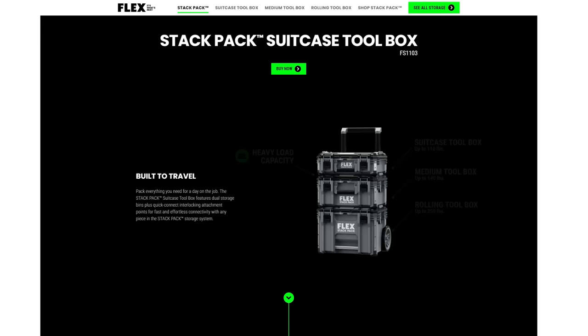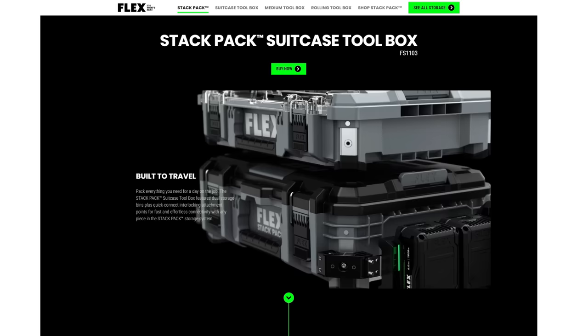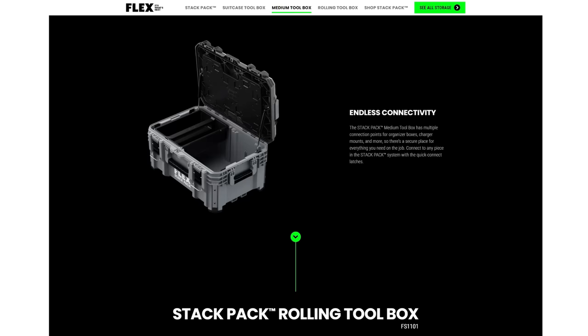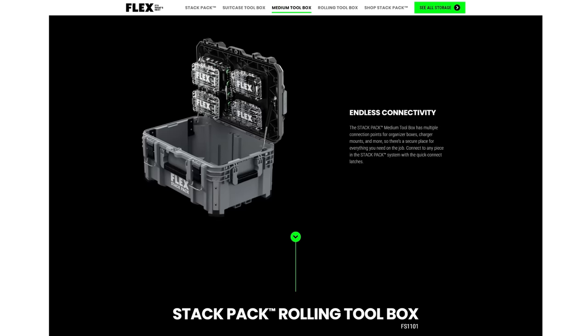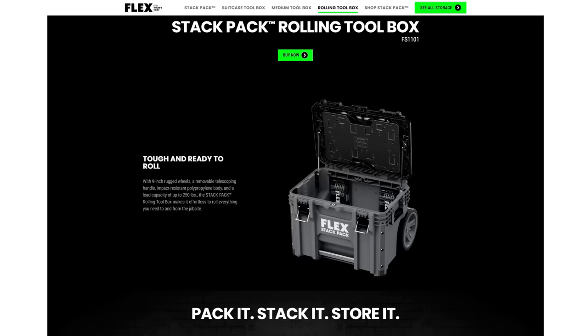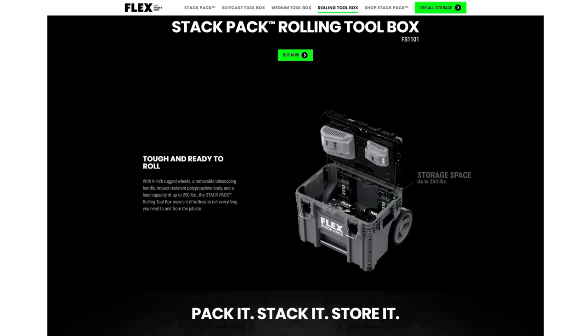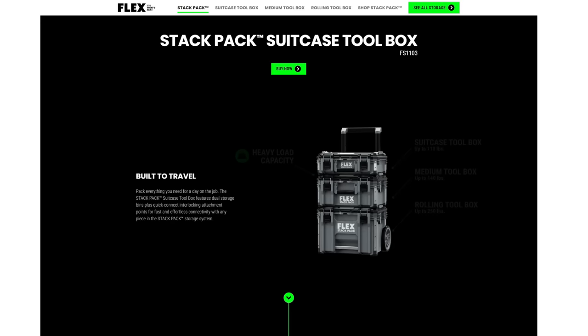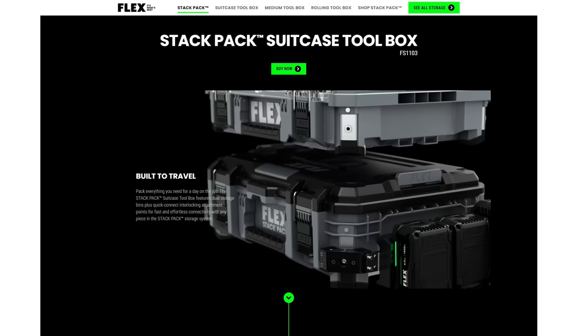Number two is a toolbox storage system that came out of nowhere — it comes from Flex Tools. The build quality, overall use, and customization with the accessories they've already released is so impressive. One drawback is that it's one of the most expensive on the market at $299. However, once you get into the system and see what you can do with this box, it is simply undeniable how awesome it is. They have storage systems with shelving; you can store your batteries or tools right on the side of the box, and put battery chargers inside or outside the box. With the accessories, you can put your levels on, wrap your extension cords, remove the handle if you have a tote on the back of your truck. Every single one of your bit cases, smaller cases, and larger cases can all be stacked and attached to the Flex Stack Pack.